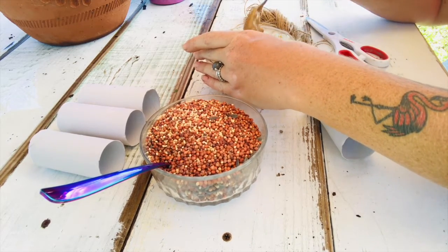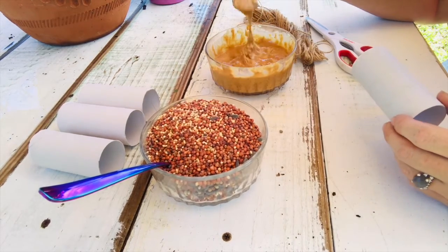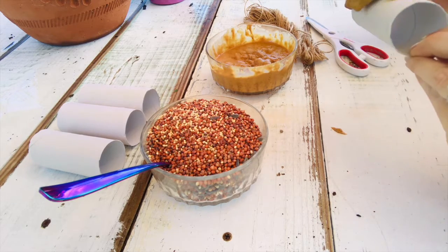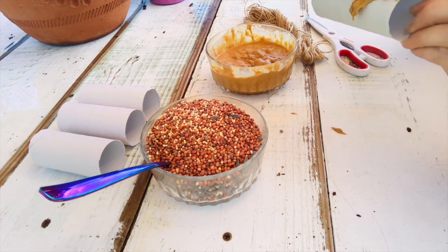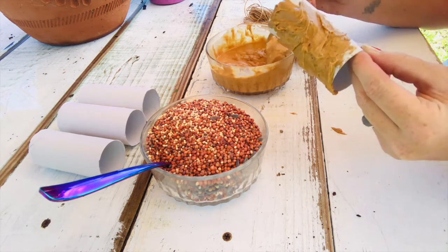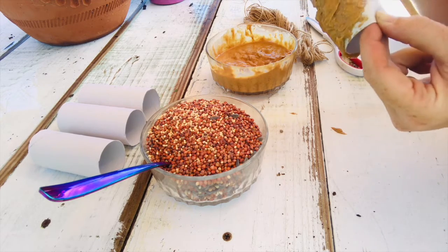I had a bunch of different types of peanut butter in my house with a little bit left in each jar, so I just made a mixture. Let's go ahead and coat the roll in the peanut butter — you want a nice layer all the way around so the bird seed can stick. Now if you've got crunchy or different types it's going to look a little silly, but don't be alarmed, just have fun with it. It's definitely better to do this outside because this is a crazy messy craft, but it's fun and the birds will like it.